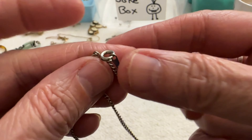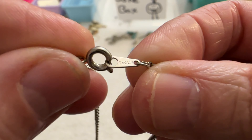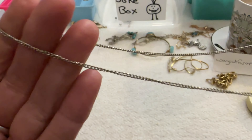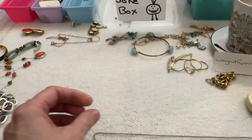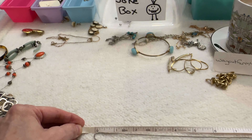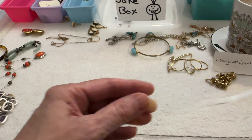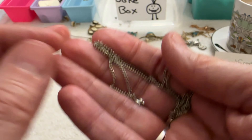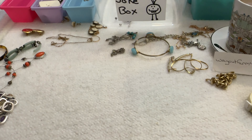Then I have this chain — this one says Korea, so it's a silver tone Korea chain, a nice little silver tone chain, about 17 inches. It's in good shape, no wear at all. I can do that one for $6.